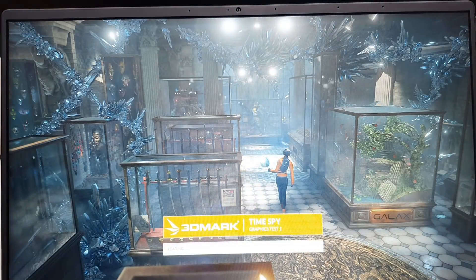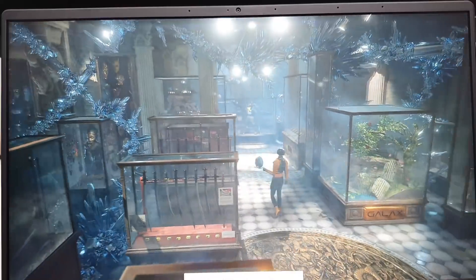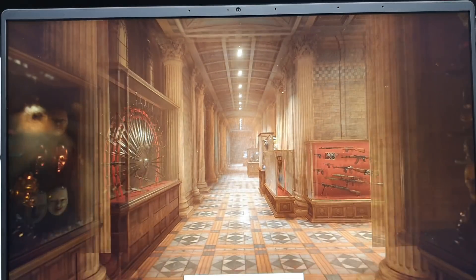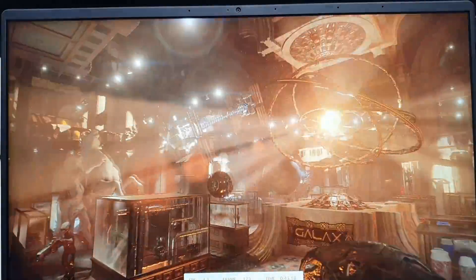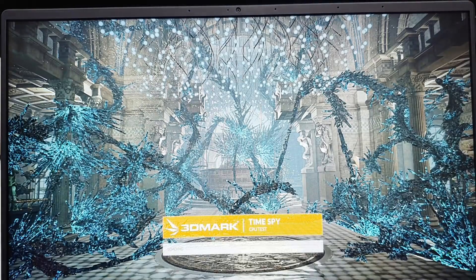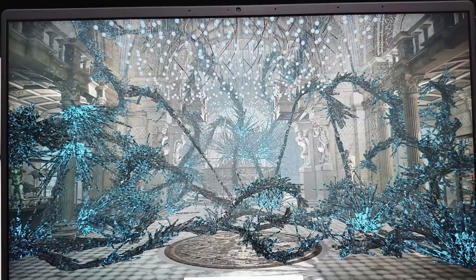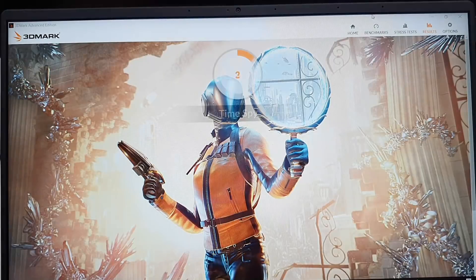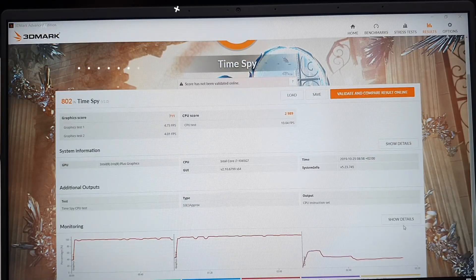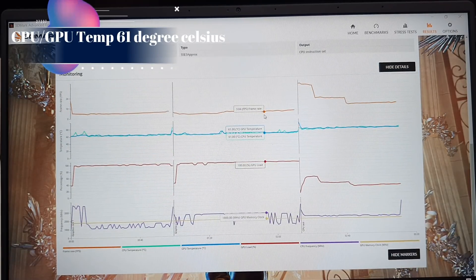Running a 3DMark benchmark test, starting with Time Spy. I'll fast forward through the three parts — the first test, the second, and the combined CPU and GPU physics test. The score is 802, which is quite good. Comparing to other laptops, the Asus Zenbook 14 comes in around 950, so it's a little bit lower.